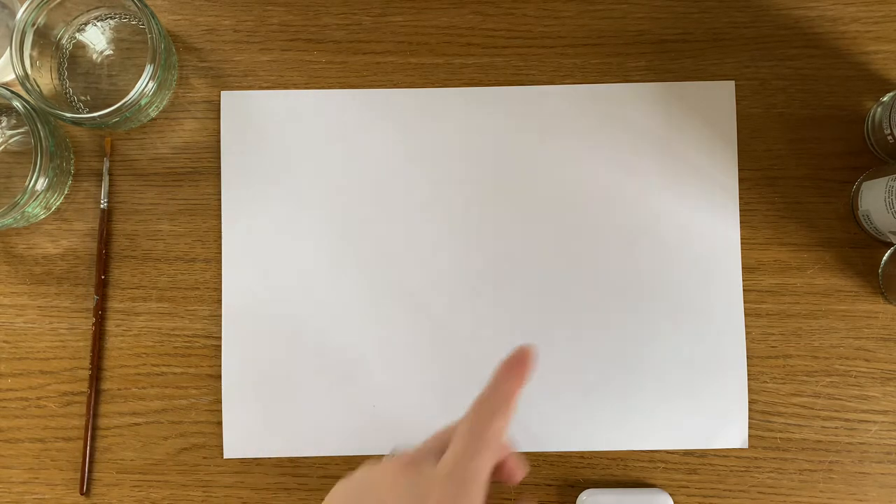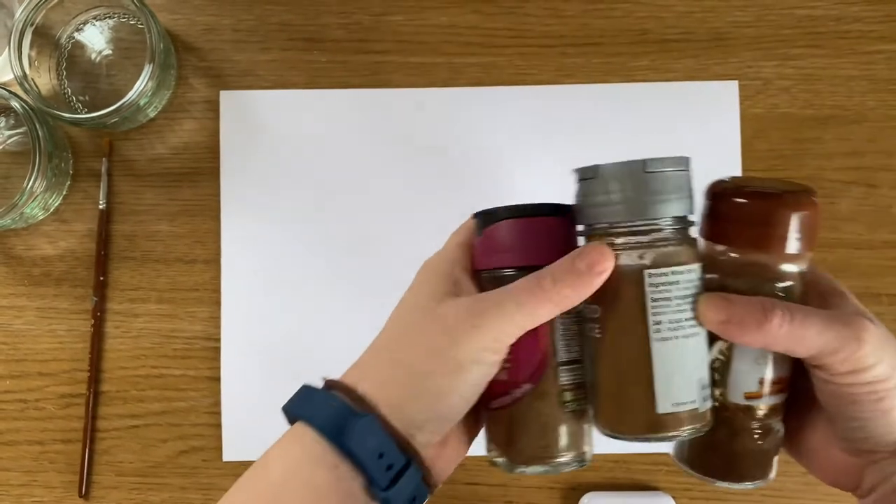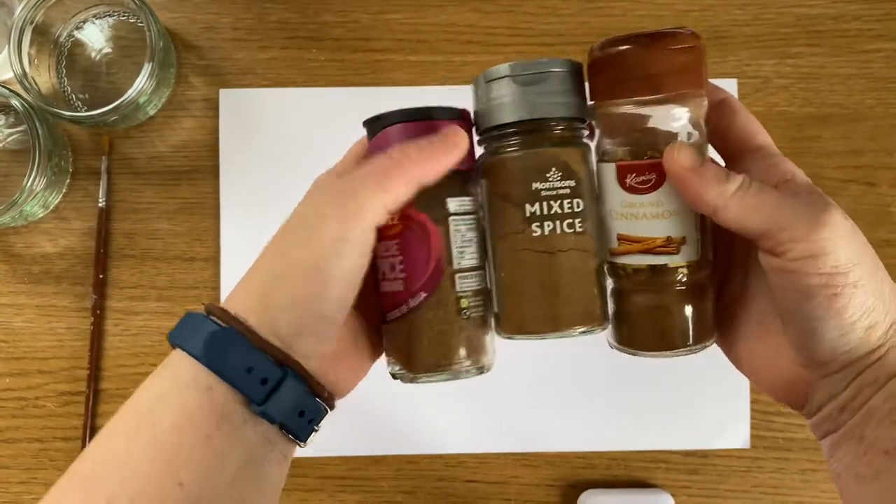Good morning guys, happy Monday, welcome back to our channel. I am today going to do another video as part of our series of painting with things you might have at home. So today what I'm going to experiment with is painting with some spices.